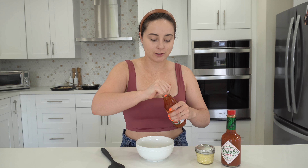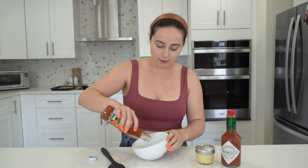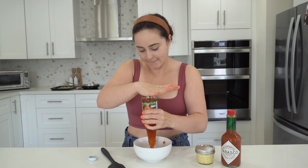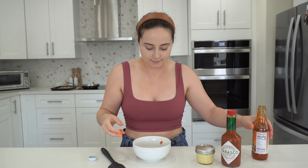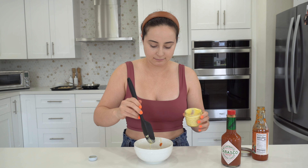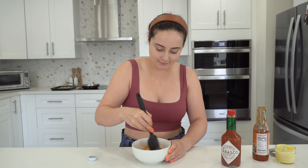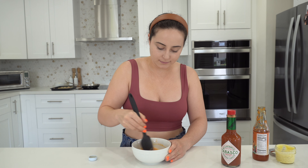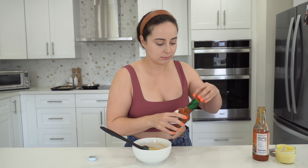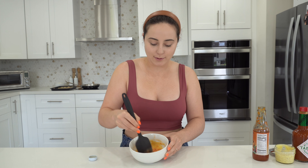Now that the shrimp are ready to fry, I'm gonna make the sauce first so that after they're done I can just dump it in. So I have this chili sauce from Walmart — it is amazing, it's so good, it's like a Thai chili sauce. We've got about half a cup of that, we're gonna do half a cup of mayonnaise. Give that a little mix. And then for the heat, we'll do a little bit of Tabasco sauce — just a little. And there we have our Bang Bang sauce.